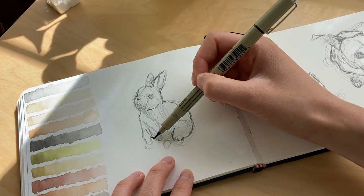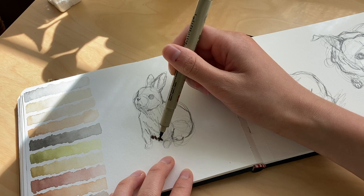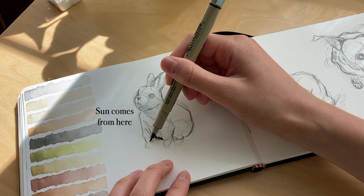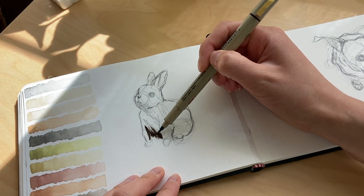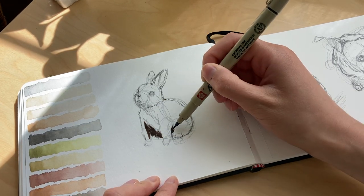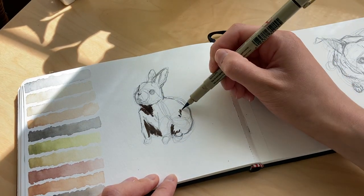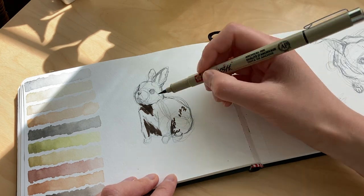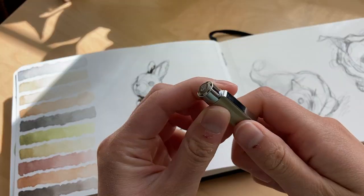The first thing to note is where the sun is shining from. For this bunny, the sun is shining from the top left, so the darkest shadow will be on the bottom right — just think of the complete opposite. I'm using the brush tip pen to fill in the darkest shadow, which for the bunny will be the bottom half of the chest, behind the legs, under the chin, and between the ears.